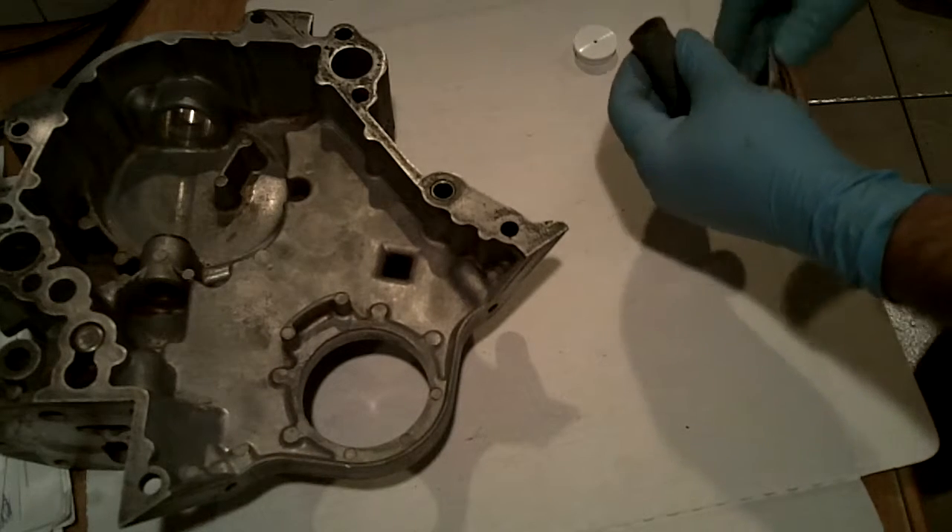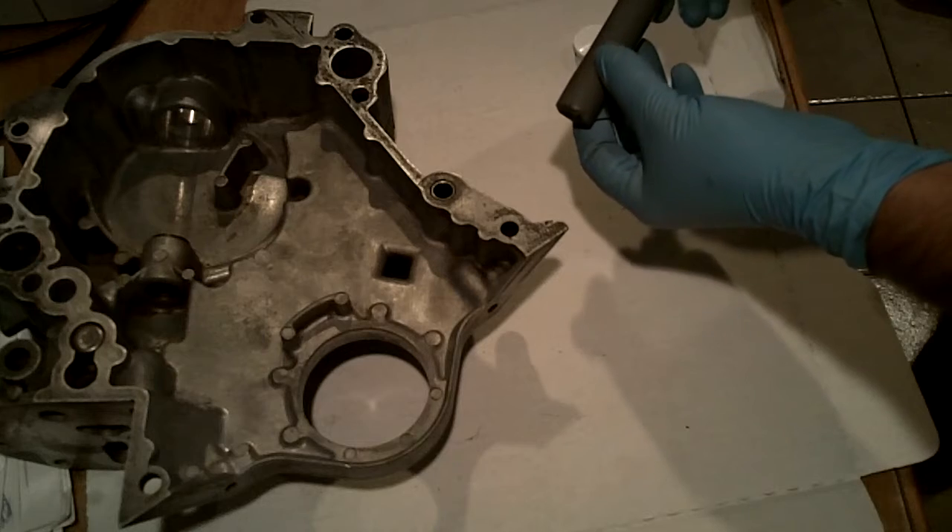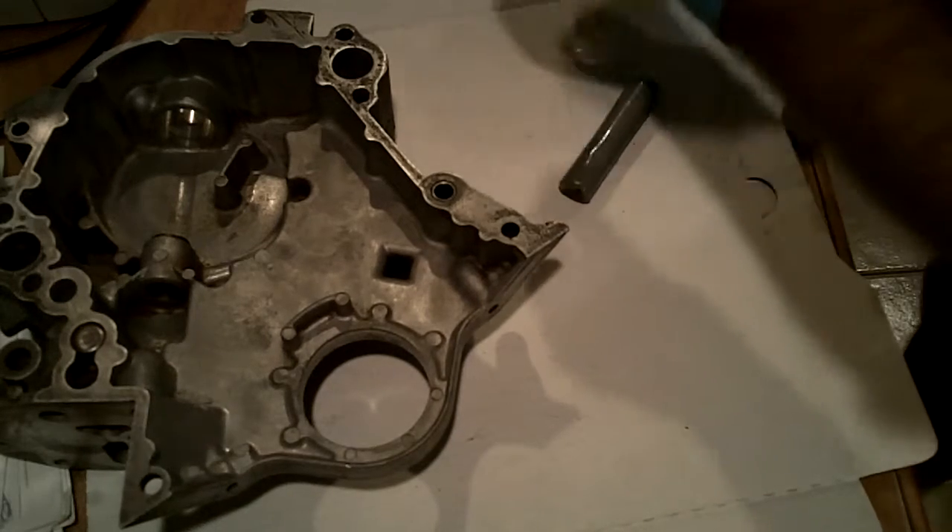These engines Ford used in a variety of vehicles, not just the Mustang — they used it in the Windstar, among others.